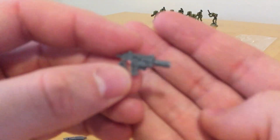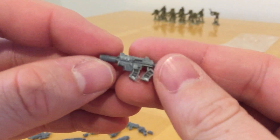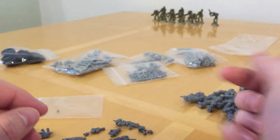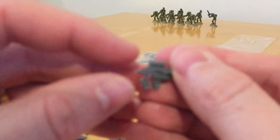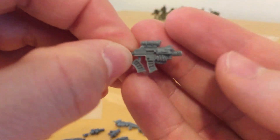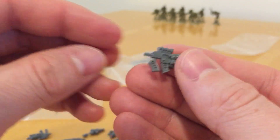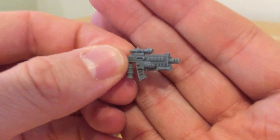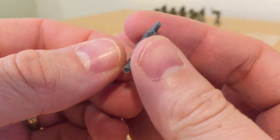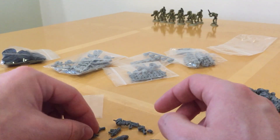There's a rifle with a suppressor — these would make good space marine sniper rifles for Recon squads. Another one has a scope and what looks like a laser dot sight on the side. Then there's one with both a scope and what looks like a bipod. There's a lot of variety here. If you've ever heard of the Reasonable Marines, these guys look like they came straight from the Reasonable Marines chapter.